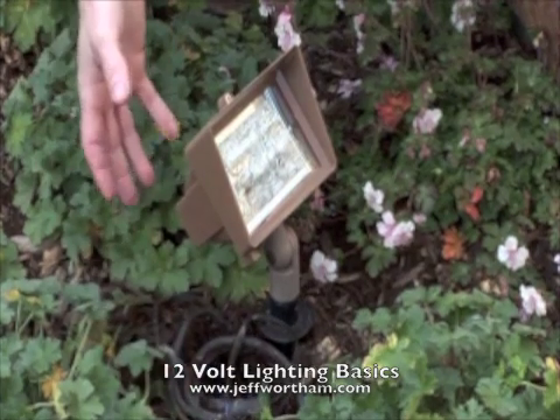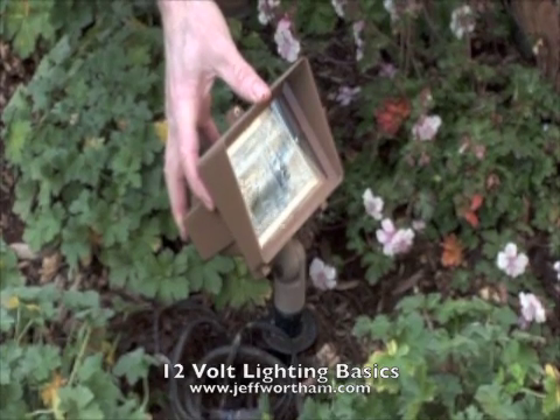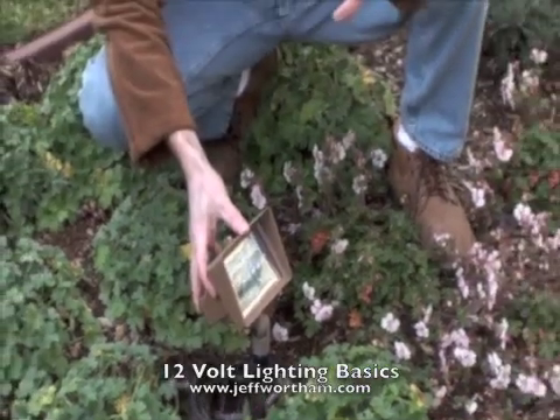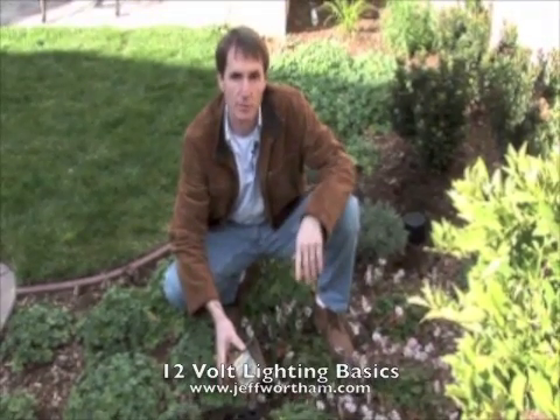The other thing we want to consider is the focus of the fixtures on what it is you're trying to highlight, and that's best done at night when you can really see the full effect of the light. So we come back at night and adjust and fine-tune them to get the maximum effect from the lights.